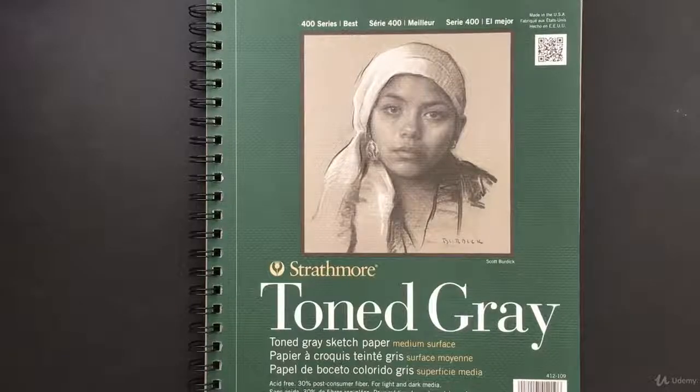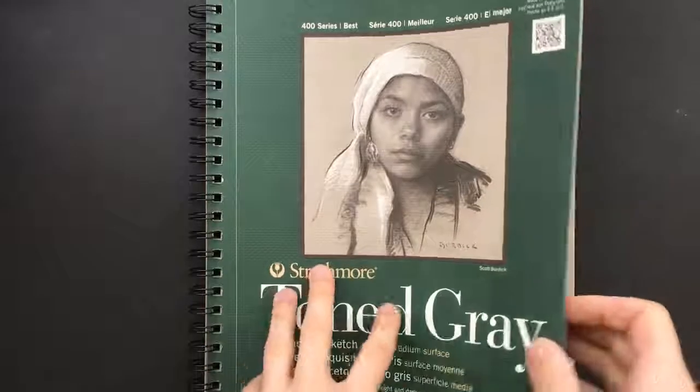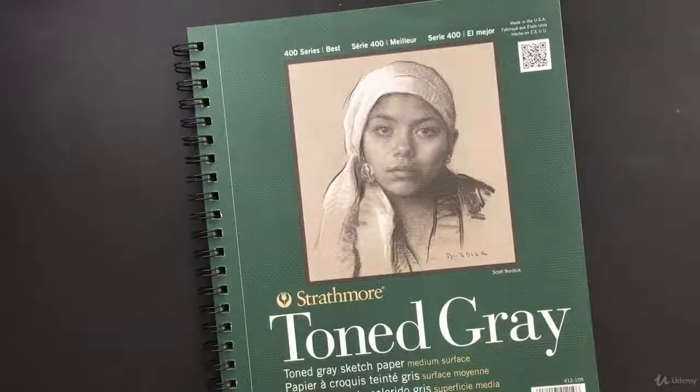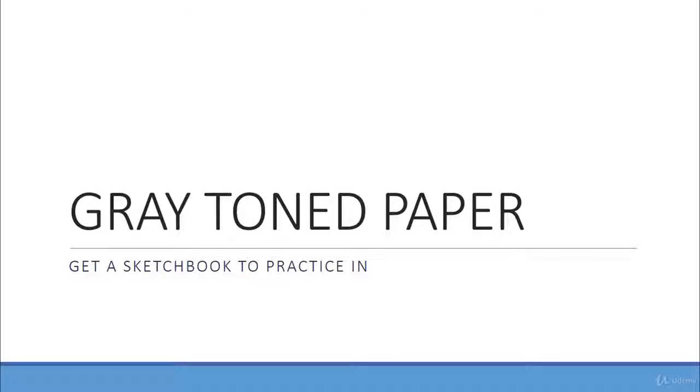Throughout the course, I'm going to be using this sketchbook full of 50 pages of gray-toned paper that I got from Michael's. If you don't have a Michael's near you, you can find it at any other arts and crafts store or get it off Amazon. I recommend this sketchbook because the pages aren't too small and aren't too big, and it gives you plenty of paper to practice with throughout the course.